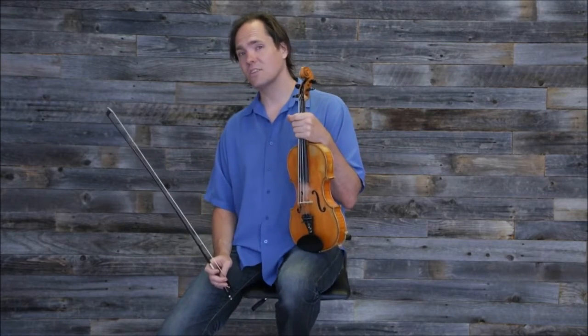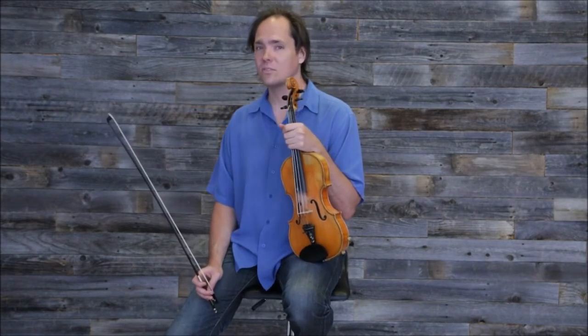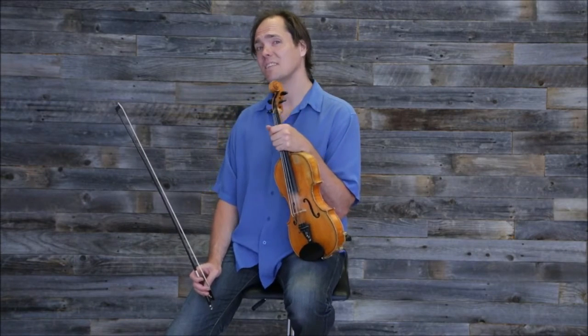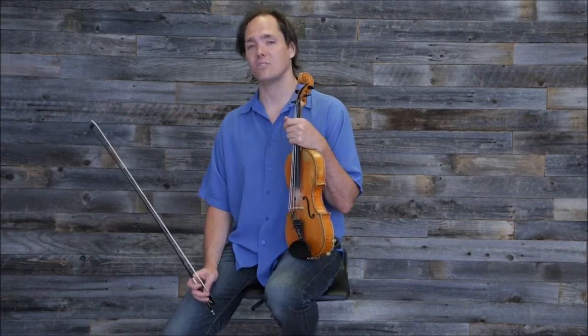All right. So this is Fisher's Hornpipe. It's in the key of D. It's one of the oldest fiddle tunes that was ever written down in sheet music. It's from the 1700s and is an English fiddle tune.